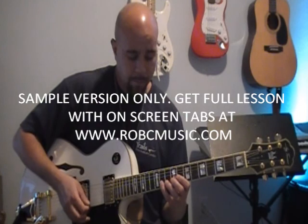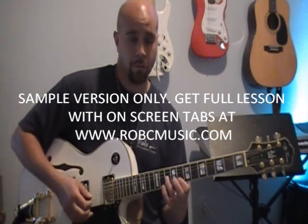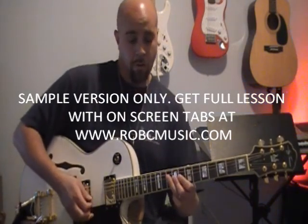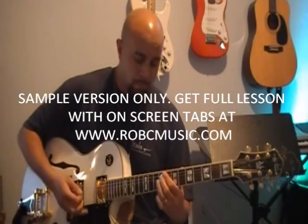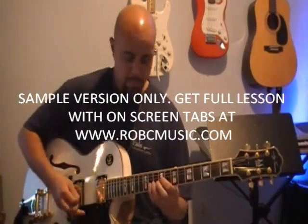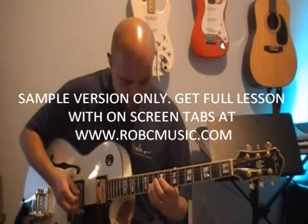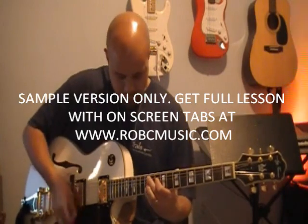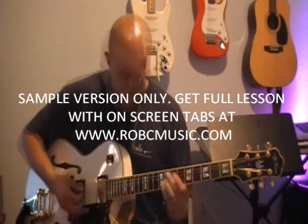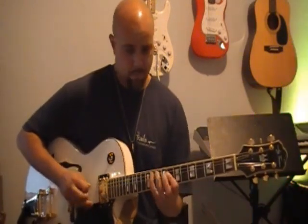Put that one more time, nice and slow. Check it out. The way that I'm playing it is just a 1, 7, 3.